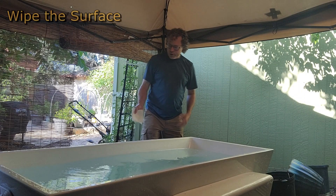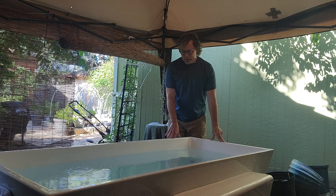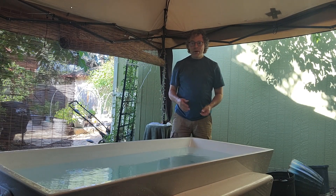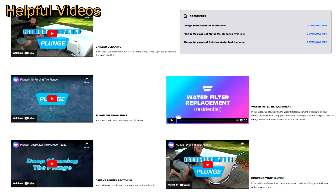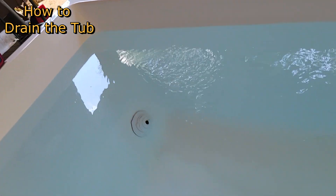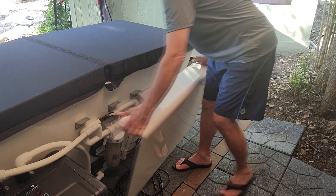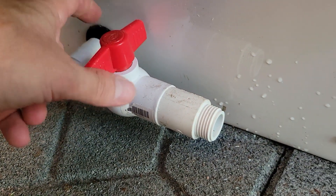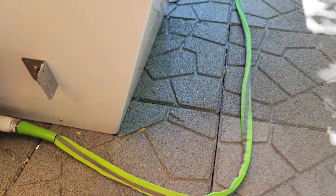The filters are standard two-and-a-half by ten inch size — you can buy them from the Plunge website or from local hardware stores, plumbing supply houses, and online. To change the filter: close the valve, unscrew the sump, pull out the filter, pour out the dirty water, make sure the gasket is around the top, put the new filter in, screw it back in, and remember to turn the valve downward to open up water flow again. The Plunge also has a built-in drain on the back with a standard garden-hose thread fitting, making it easy to drain away from the tub.